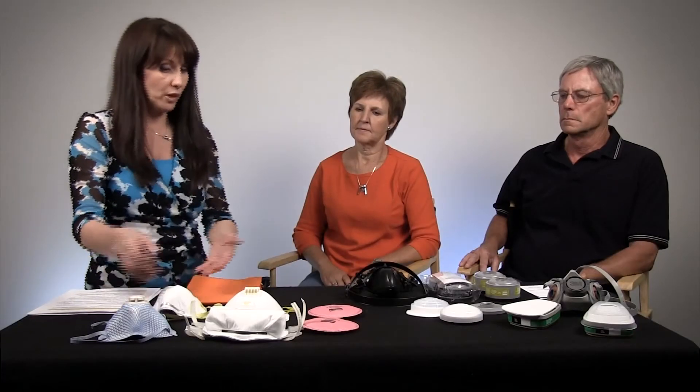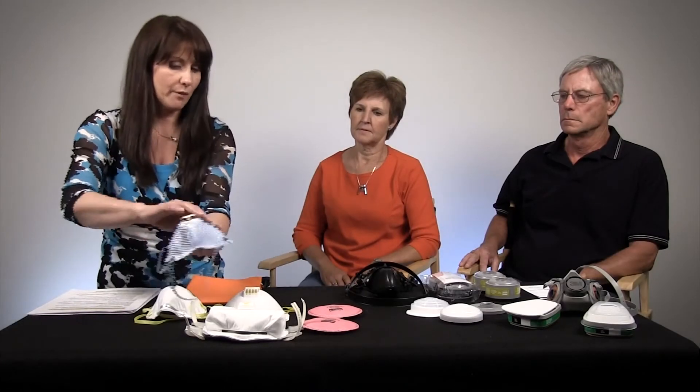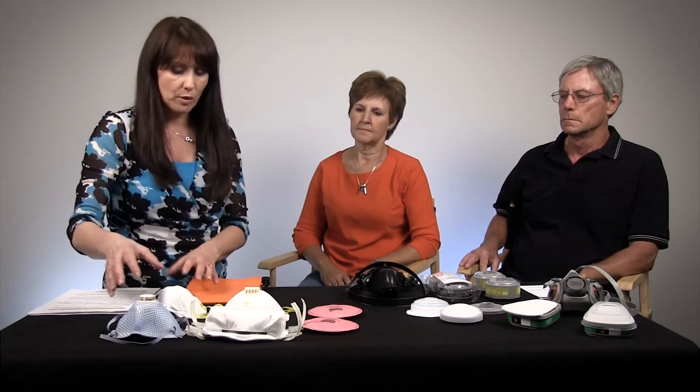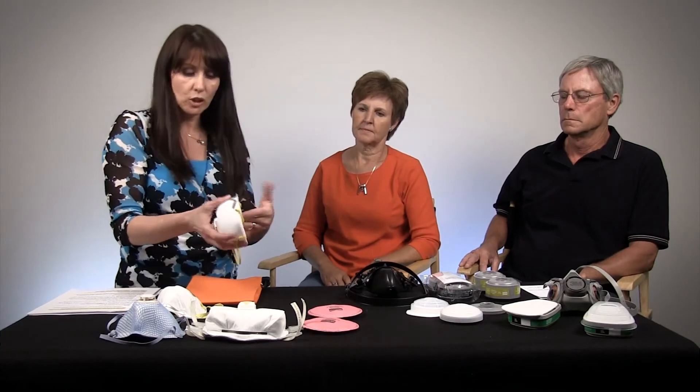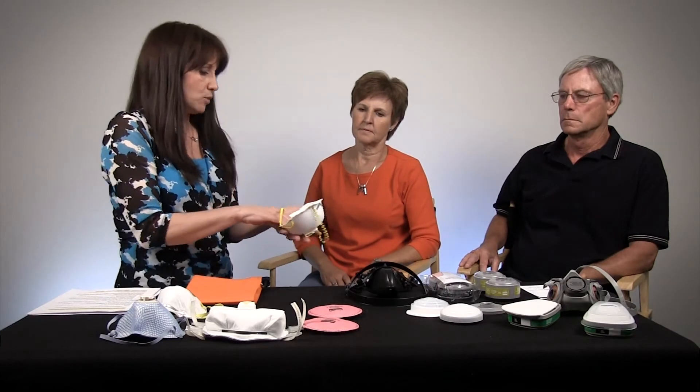As you can see, we have different types of respirators — some with valves, some with a kind of a plastic covering. The important thing to know about two-strap respirators or air filtering pieces is that when the mask doesn't look like it's usable anymore, it's time to act.